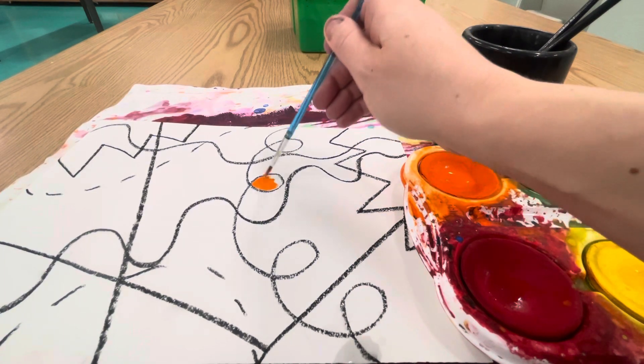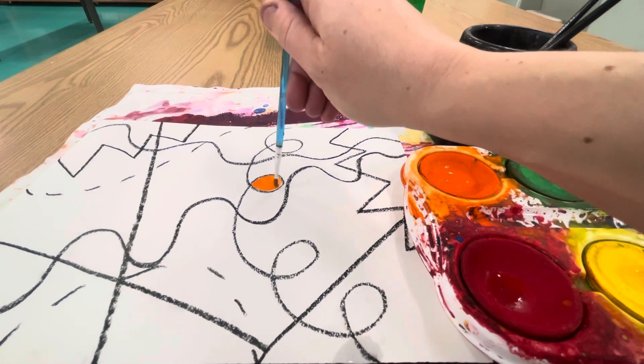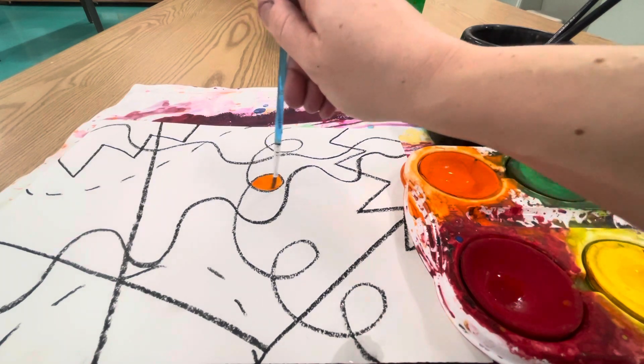That's a challenge, so try your best. If you get out of the lines, that's okay, but try to contain your paint in that space.